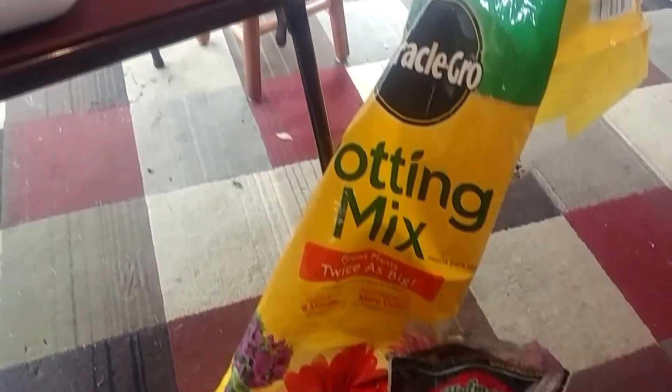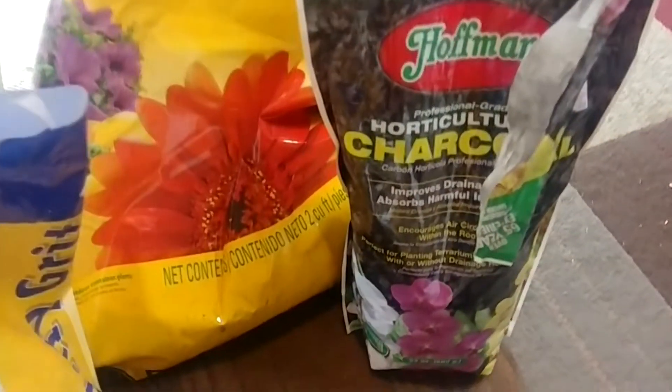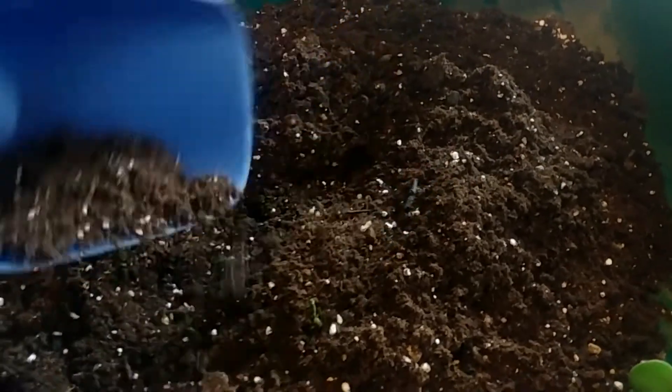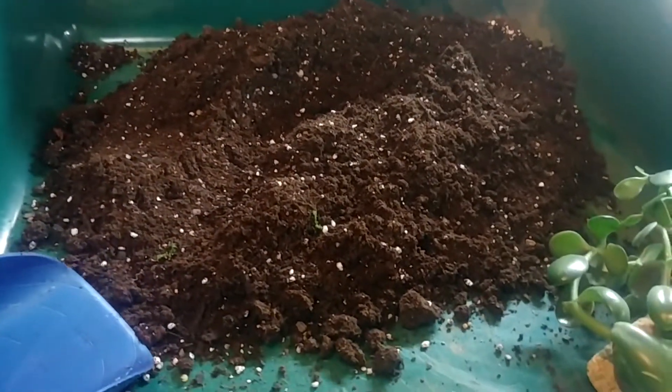I have already put the potting mix together with some charcoal just to sweeten it a little, and I've put a lot of my poultry grit in there. The soil is all ready — got it all mixed and ready. I took care of all that in advance because I know my videos are getting a little bit long and I need to shorten them some.